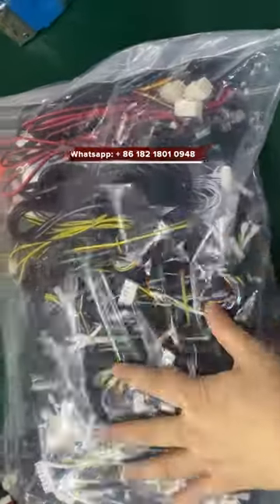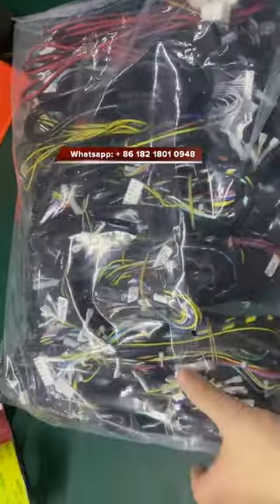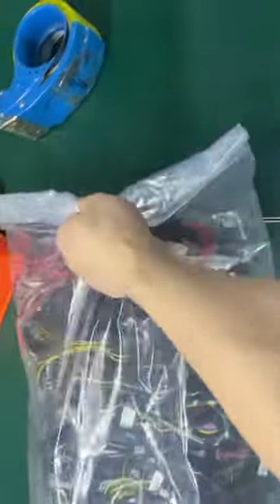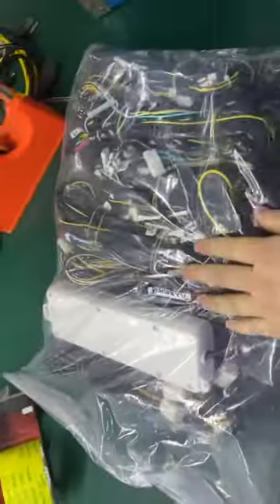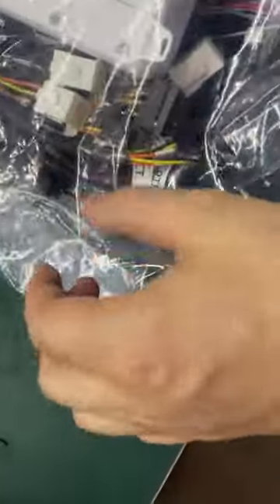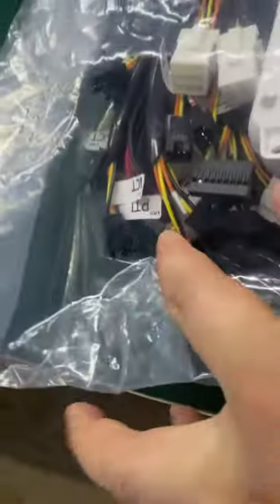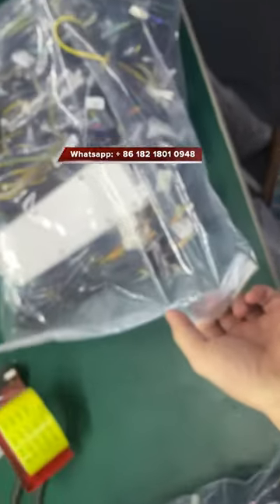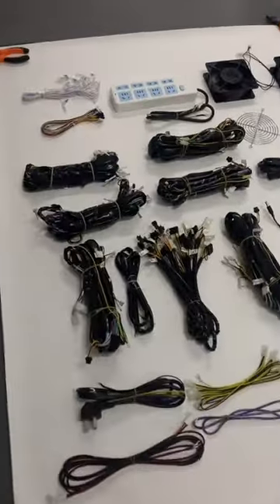This is the harness for the fish table — this is one box of this. You can see the harness working with IGS games, and also the bill acceptor. It works with the PGI or the ICT, both work okay.